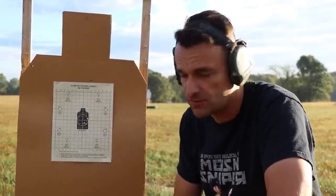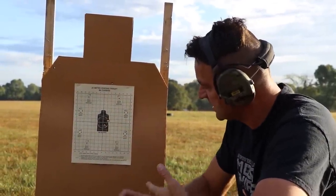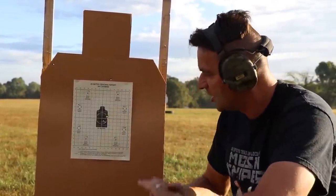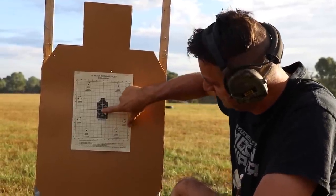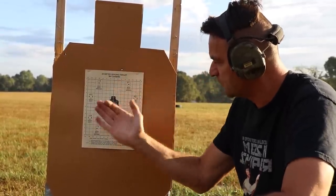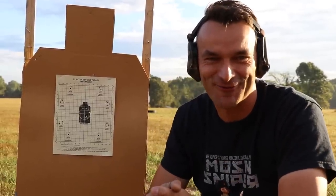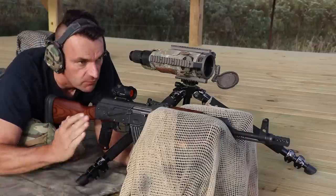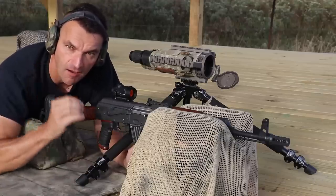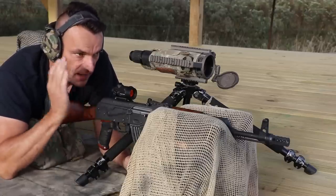This is a standard M4-size target you can get off the internet for free or buy from Amazon. At 25 yards the point of impact on the red dot has to match the point of aim. I was aiming center and shots went slightly right, so adjusting a few clicks left. Take the time on that 25-yard zero - it will pay off down the range. Now let's cycle through the targets.